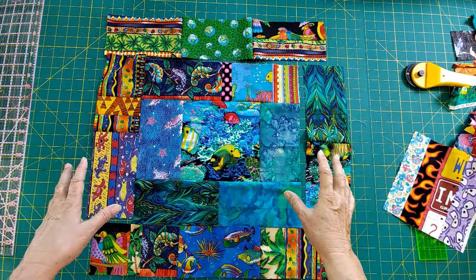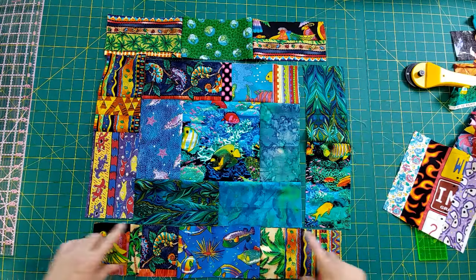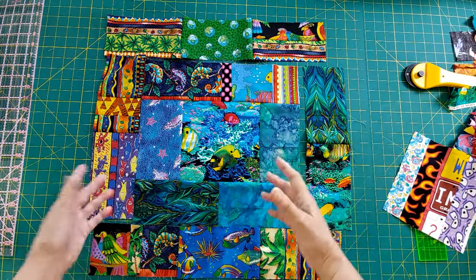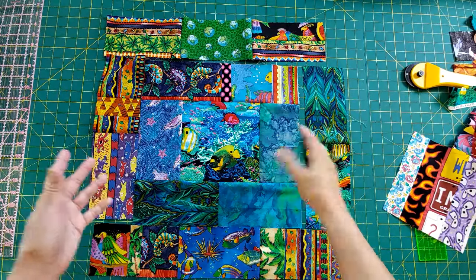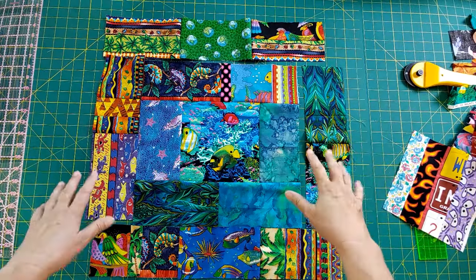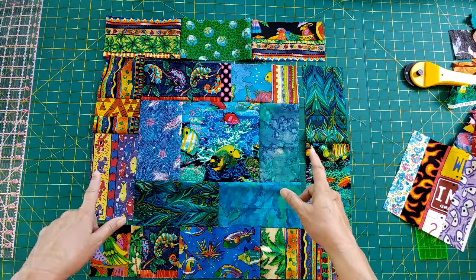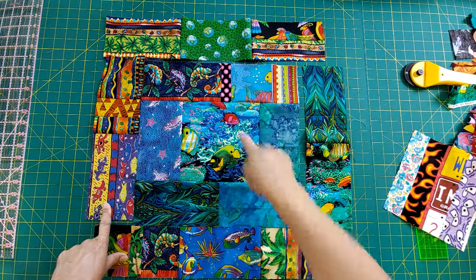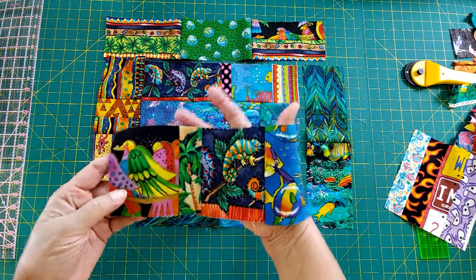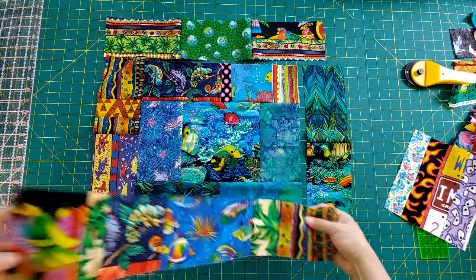Think of the potato chip block as your basic layout - you need a strip to be this long and a strip to be this long. Just start creating rectangles that are going to work and make it fit and use everything you have. Because obviously the more the merrier. Even little narrow pieces find their way in - like this little palm tree down here, and it looks perfect between the little chameleon and the birds.